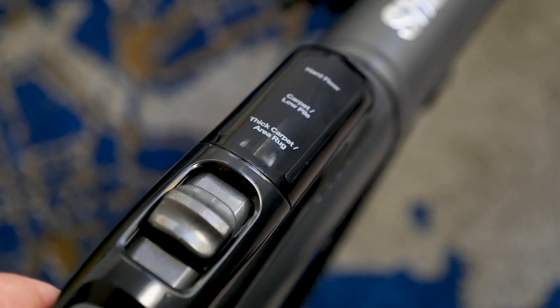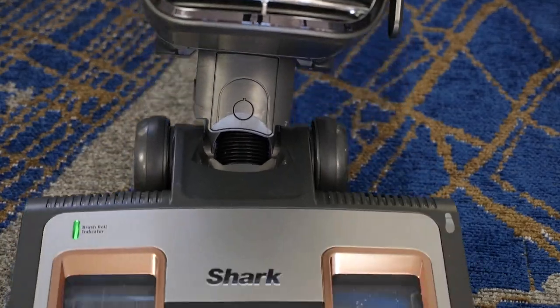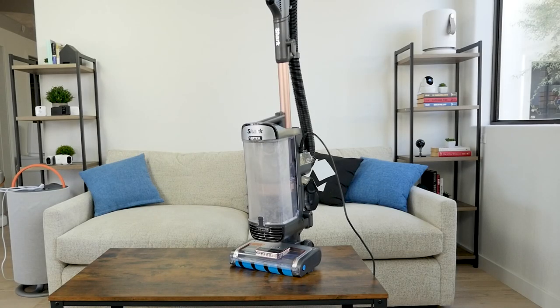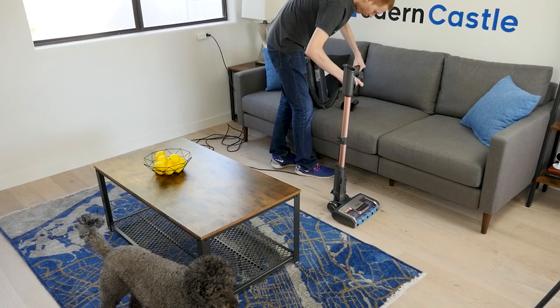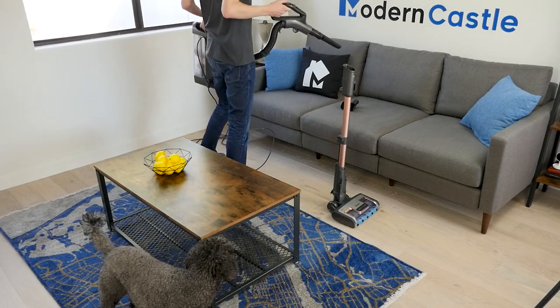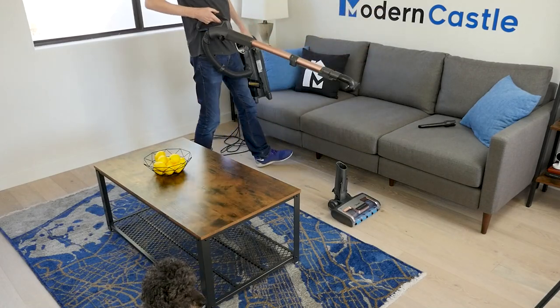The Shark Vertex has three cleaning modes, which can be changed with the switch on the handle. The front of the cleaner head has LED headlights for visibility. The power cord is 30 feet long, and the extension hose adds about 5.5 feet of reach. When used as a canister vacuum, the Vertex can be held in one hand while the extension wand is used to clean, and tools can be attached to the end of the wand.